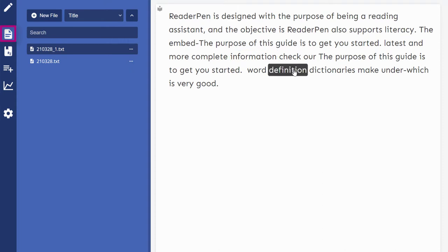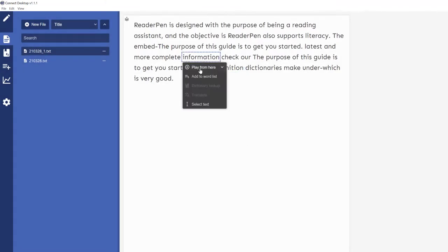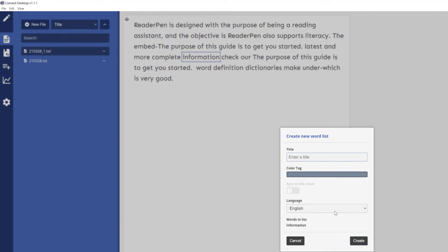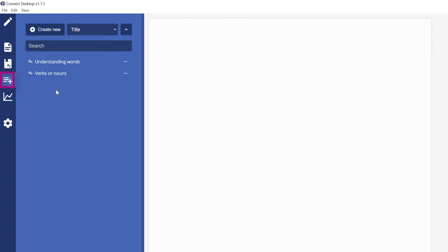If I come to the left and select vocabulary, there it is. Go back up to file browser and select another word — right-click, and I can play from there or add word to list. I'll add 'definitions' to the same 'understanding words' list. Let's do one more — right-click information, add word to list, and create a new one called 'verbs or nouns' as an example. I've now added several words to my word lists.